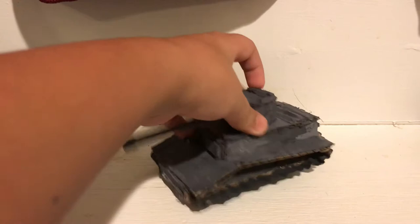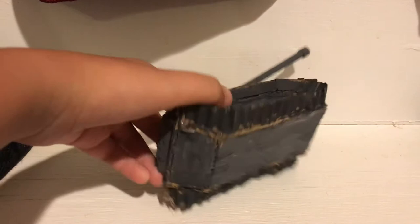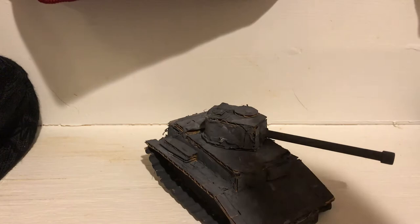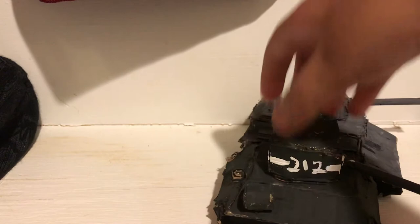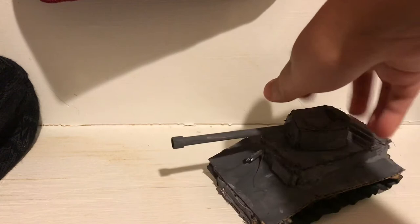The next tank I have is the Tiger I. This is actually very small — one of the smallest German tanks I have. The turret is very small but the barrel is very long. This tank has no wheels because I'm too lazy to add them. The paint job is okay, I guess. There is a revolving turret, unlike my KV-1. I've actually made three versions of the Tiger and I might need to make a fourth because this one is too small. I'm probably gonna use it as a light tank.